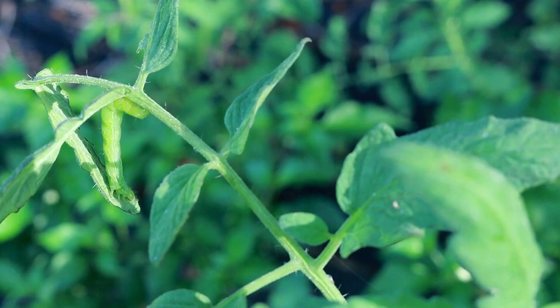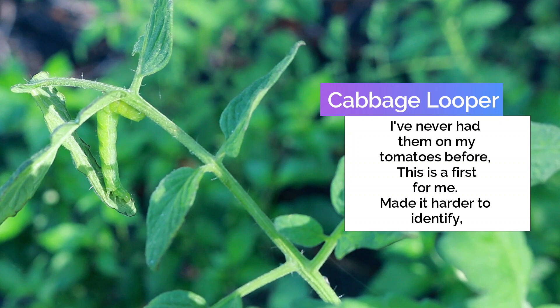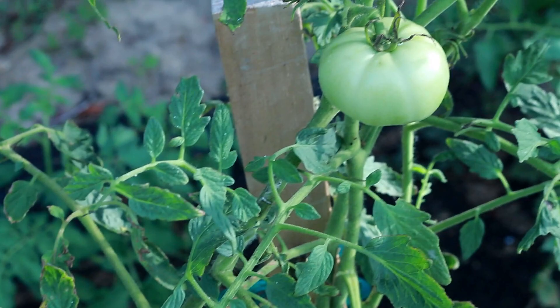So I've narrowed it down to either the green striped cutworm or the inchworm. And like I said, follow the damage. They blend in with the color of the leaves.